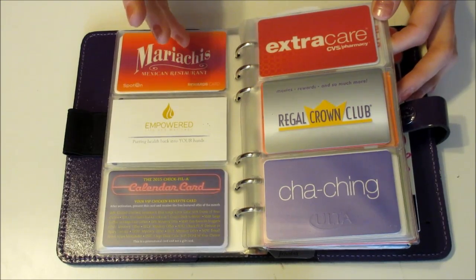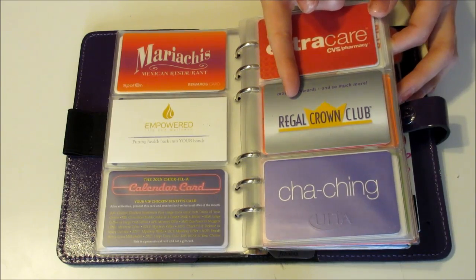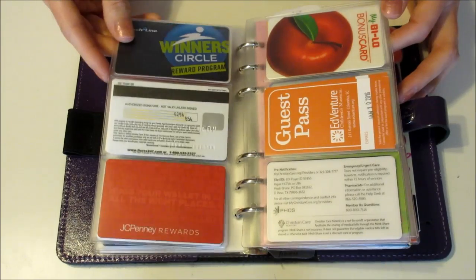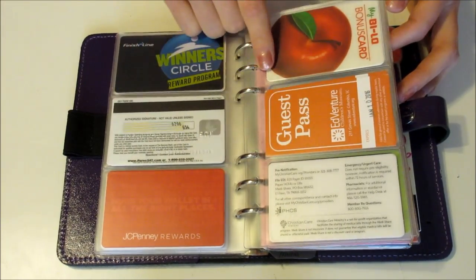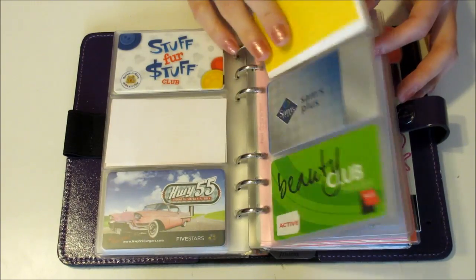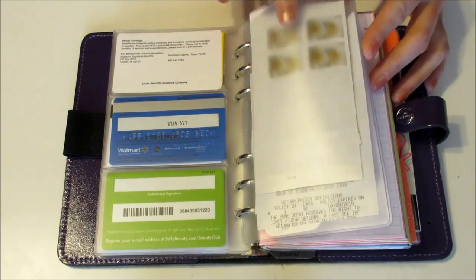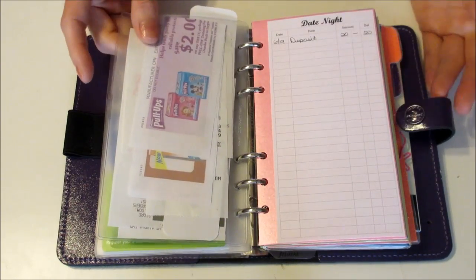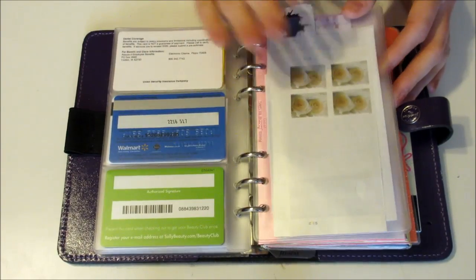I also keep store cards that I have — like my CVS card, my rewards card for the movie theater, my rewards card for Ulta, restaurants, things like that. All of that stays in here: health insurance card, grocery store, children's museum, those sorts of things. I also keep one of these slide pockets here, and in here I have stamps, receipts, coupons, things like that — all that stays in this pocket.